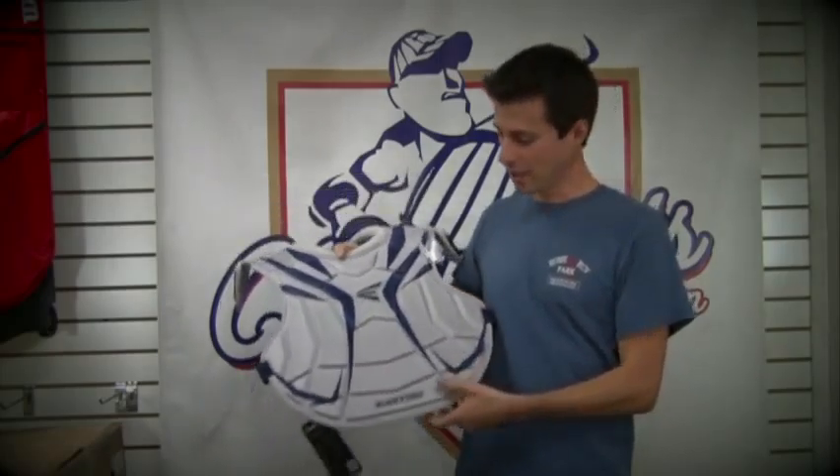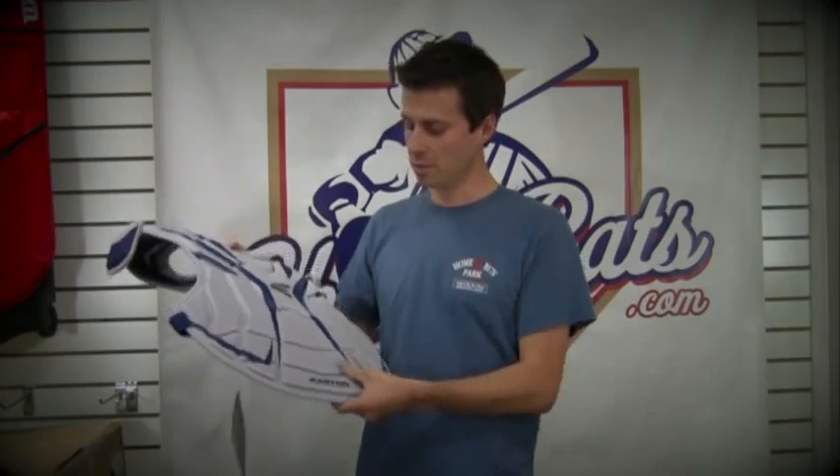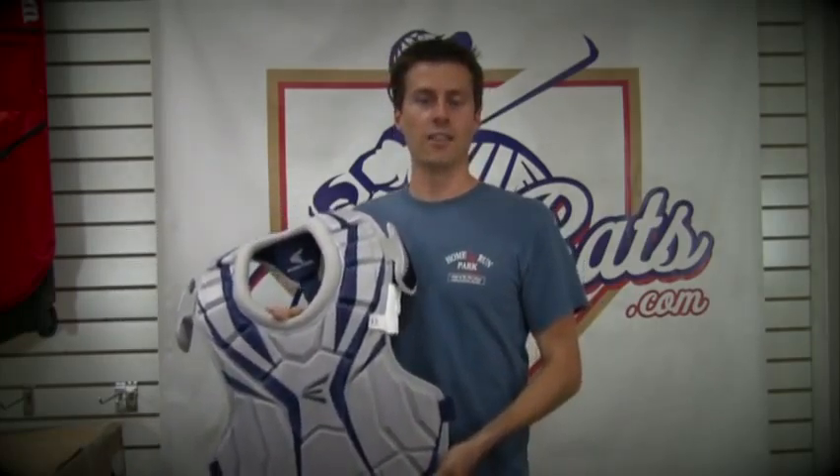It's a little bit different feeling than a normal chest protector because of the material they have to use to get it to flip around, but it's still a really cool idea and really cool design. Everybody wore this in the Little League World Series in 2011.